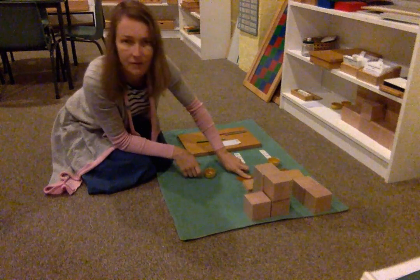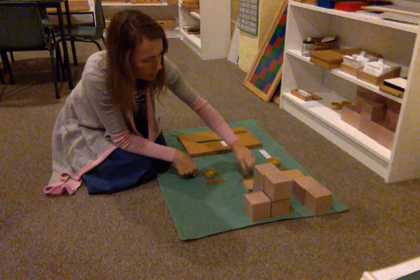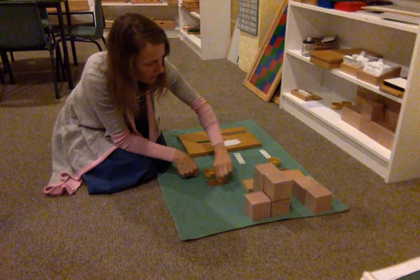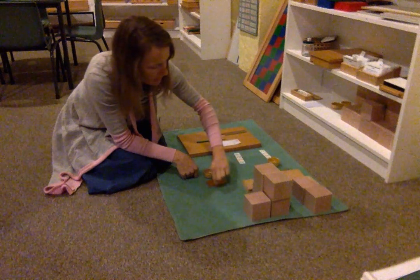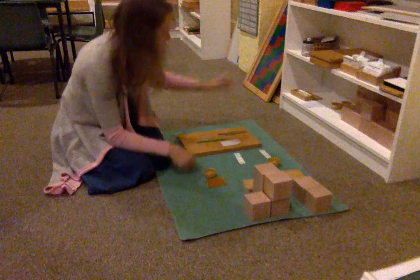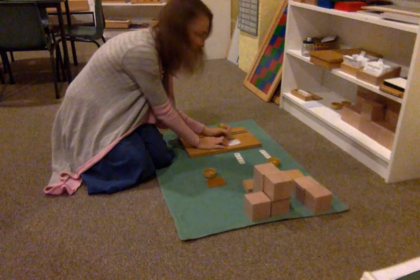Further, we have the tens. One, two, three, four, five, six, seven, eight. Again, let's record. Eight tens.